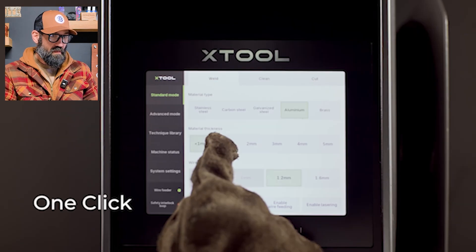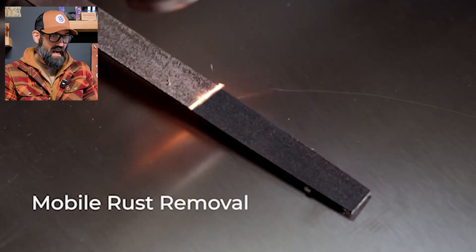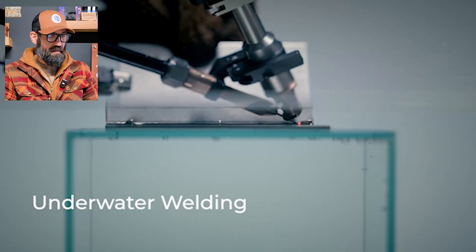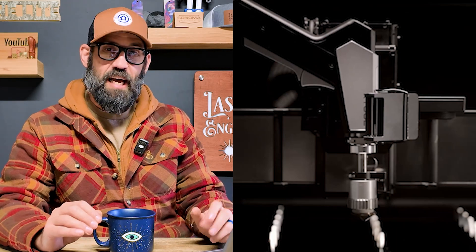They've got the nice clean xTool user interface where you can pick your material thickness for cutting. Here's some examples of different welding techniques, and we got a little bit of laser cleaning - not too wide of a beam, but the fact that you can clean up your welds with the laser is exciting. This is the part that excites me the most.